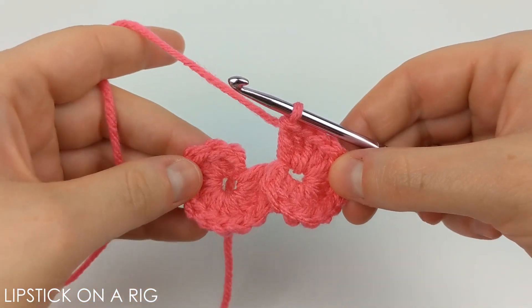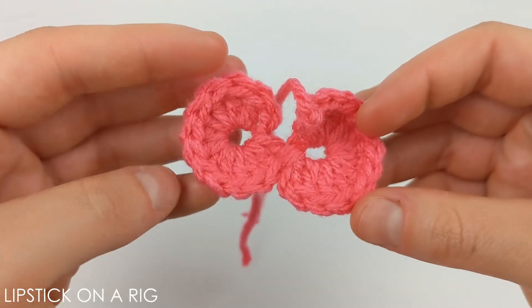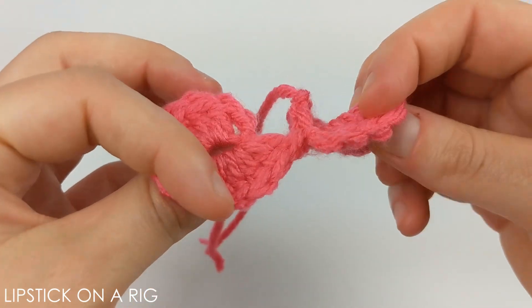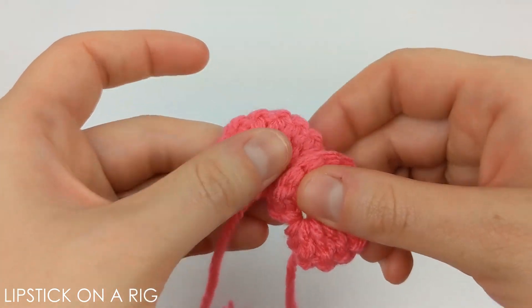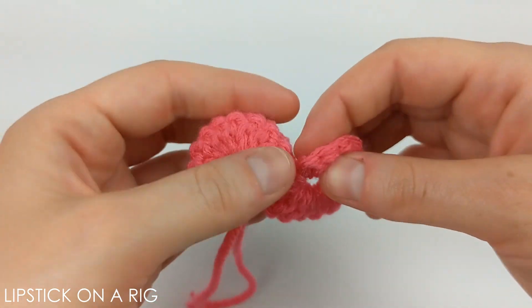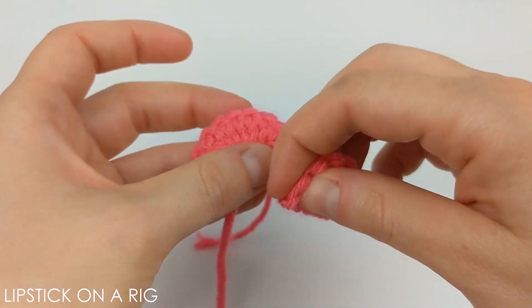It should look something like this when you get done, so go ahead and tie off your yarn. Once you've tied off your yarn, turn it over. This is where it is sort of up to you — I kind of like it where the bottom circle is over the top circle, but if you like it the other way around, that's fine as well.